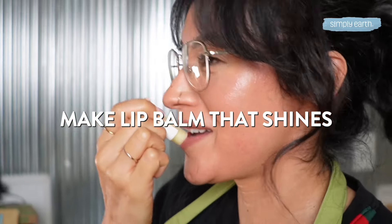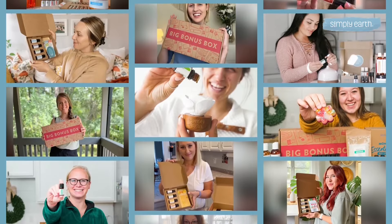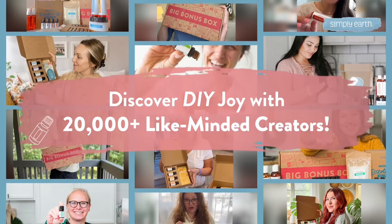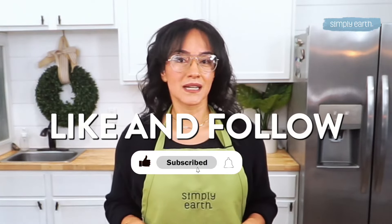So are you ready to get creative and make lip balm that shines both in quality and personality? Gather your ingredients, follow along, and soon you'll have lip balms that friends and family will rave about. Give us a thumbs up if you're excited to try, and don't forget to subscribe to Simply Earth Essential Oil Recipe Box to learn more DIY projects like this.